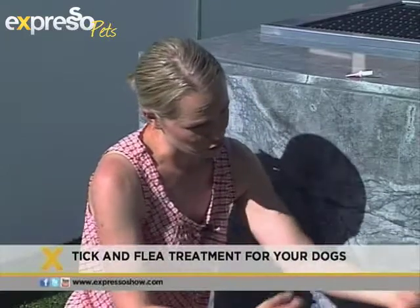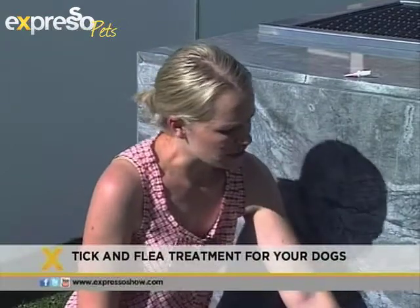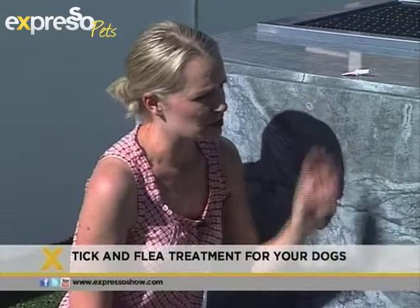Now Bella has short hair — what about dogs with longer hair? This must be a little bit more of a tricky task. If you've got a dog with longer hair, the best thing to do beforehand is part the hair with a comb. Give them a little part along the shoulder blades. You can add a tiny bit of water just so the hair stays down and it's open. You can see the skin, because it's about getting the treatment on the skin, not the fur.